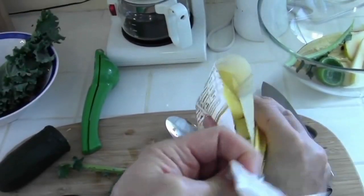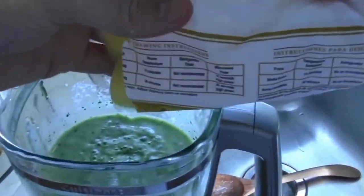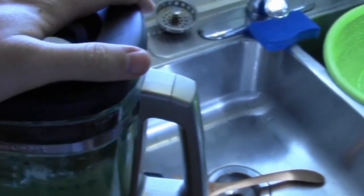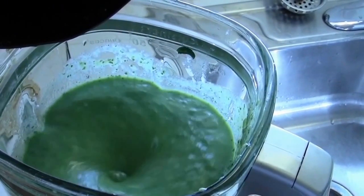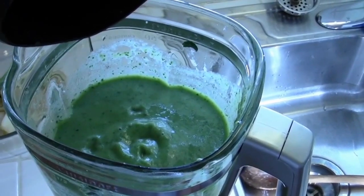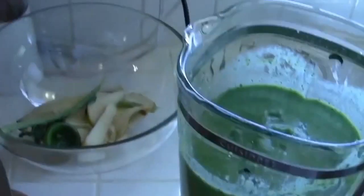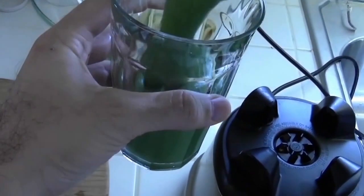For sweetness, I'm going to add in some pineapple chunks. I usually put in half a bag and put the rest in the freezer. Now we're just going to pour it into a glass and enjoy drinking it.